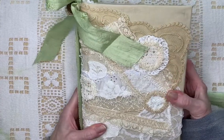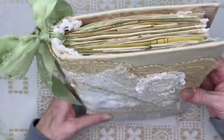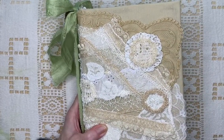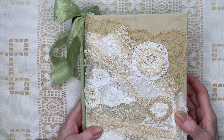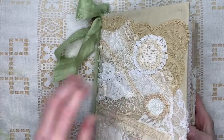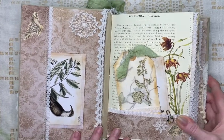This journal has five signatures. It's six by nine with a two-inch spine. It has 77 pages and 154 sides. I call it Lace and Leaves because it's kind of a nature-y type journal.